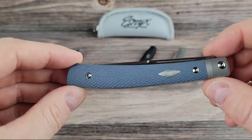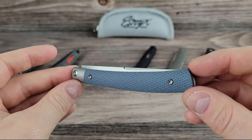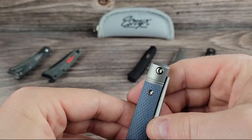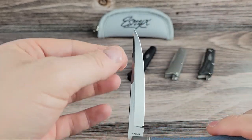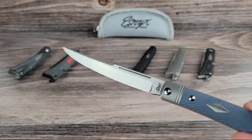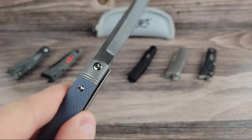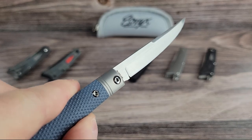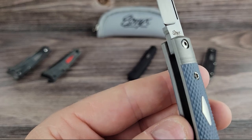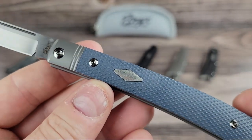Up next we've got the Barracuda. This is a real thin, lightweight slip joint with G10 scales and titanium bolsters. All these blades are going to be M390 with the exception of the Damascus steel version, which I'll show you at the end. The Barracuda probably falls into the gentleman's or CEO knife category. If you need a knife and you wear a suit or work in a corporate environment, these kinds of knives might be more fitting than a big folder in your pocket. That said, these still have a decent blade stock to them and feel very well built — no blade play, a solid half stop, and centering are all on point.